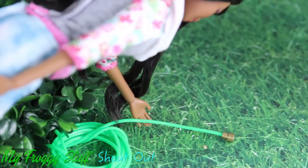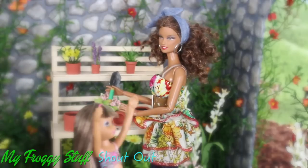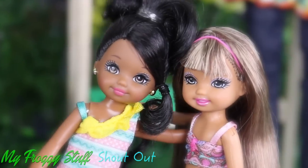Remember when we used to play in the water when mom was gardening? Sophie, I'm gonna get you! This is fun! Sisters forever!